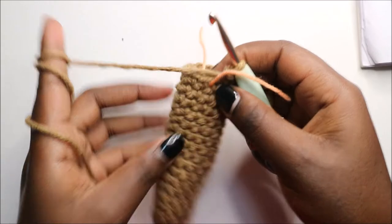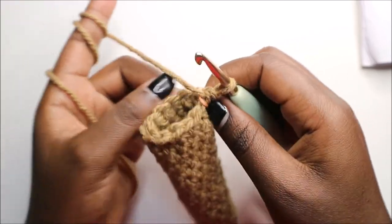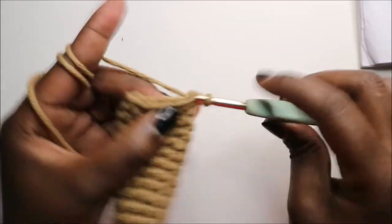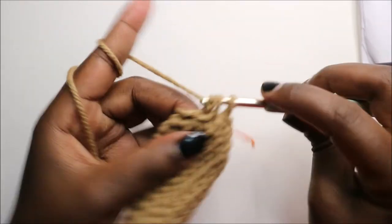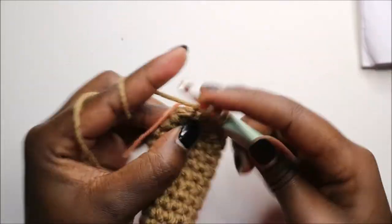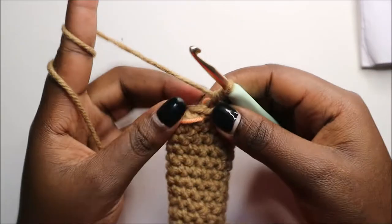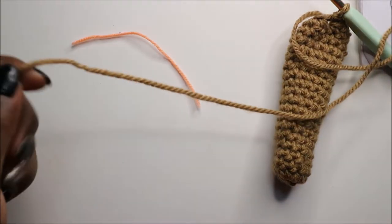When you're done with the 19th row, this is how your leg should look. For the 20th row, just like the arm, we are going to decrease all the way around for a total of six stitches. Continue decreasing, and when you get to the end, slip stitch and cut off your yarn long enough for sewing.